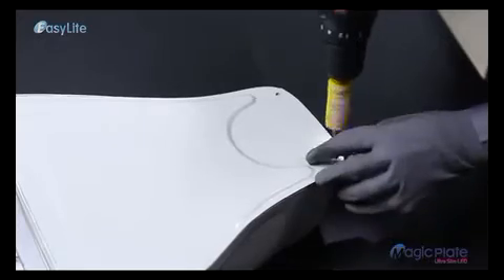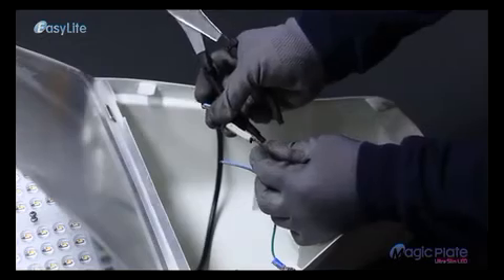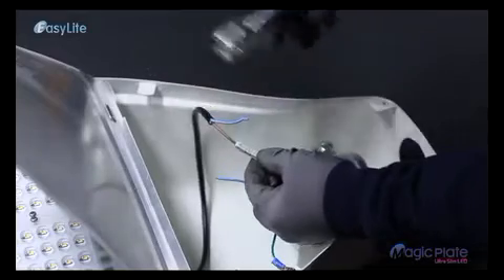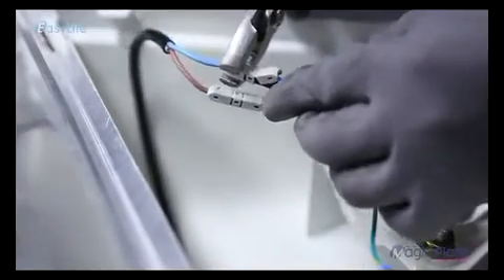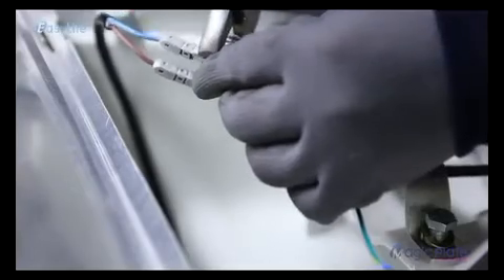Step 7: Use the snap fastener to connect the MagicPlate wires with the street light wires and complete installation.